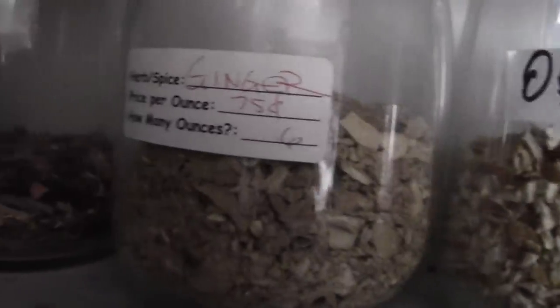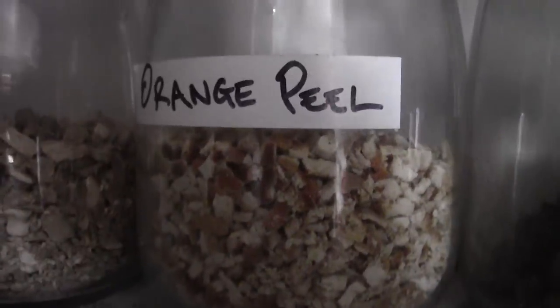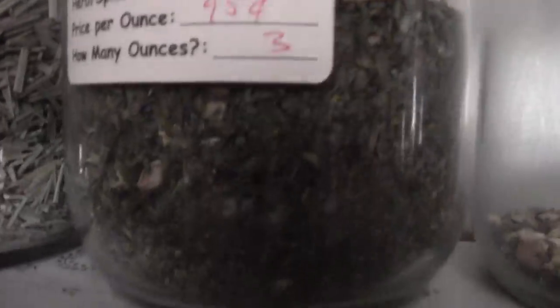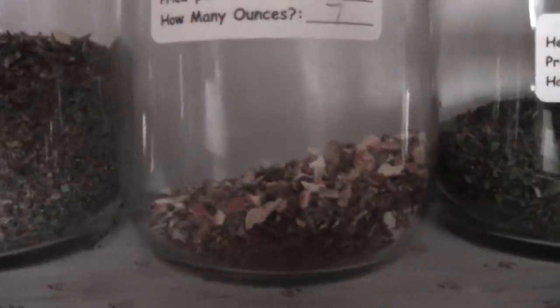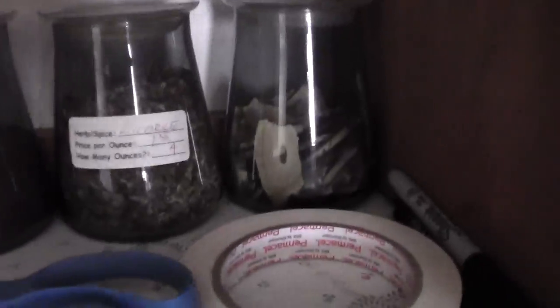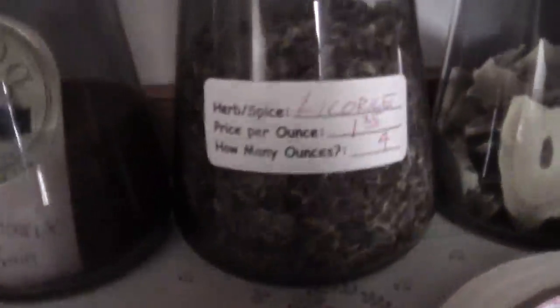I like to mix chai and mate and make a sort of chai mate. Down here we've got some ginger and some orange peel, some star anise, some lemongrass, some licorice mint — kind of a really nice combo — licorice spice, even better combo. The spearmint, whatever. And down here, I got some licorice root chips and just some little pulverized or sliced licorice root.